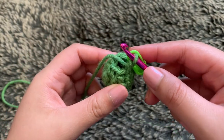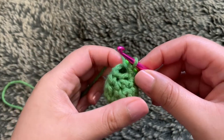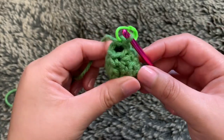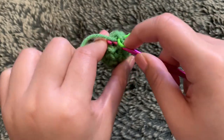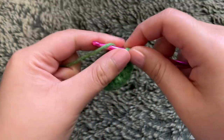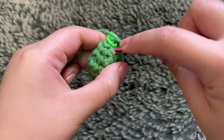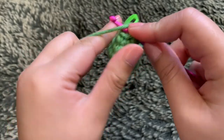For rounds seven and eight, we're just going to single crochet, ending up with six stitches in each of those rounds. When crocheting on such a small circle, hold it from the outside and insert your hook that way to work it around — it's pretty tiny. I'll finish the rest off camera and then be back to start the head.